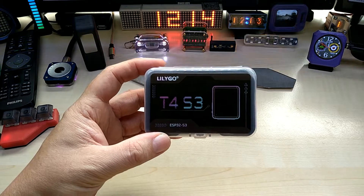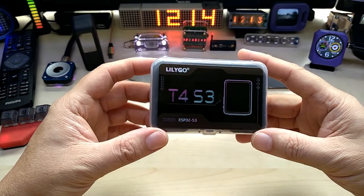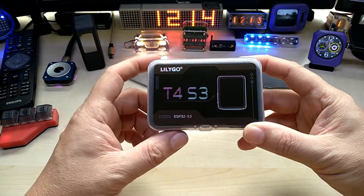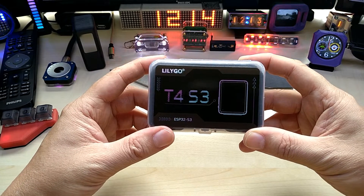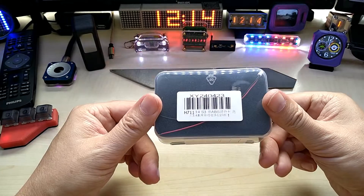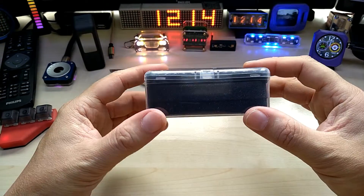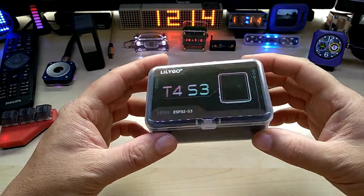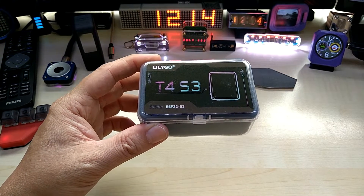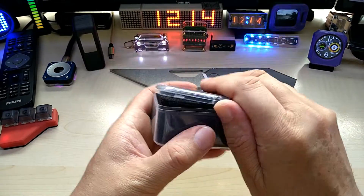Hello YouTube, I hope everybody is doing great. Today I have a new product from Lilygo — it's the T4S3, as you can see. It was sent to me by Lilygo. Thank you Lilygo and Jane for sending this out to me. I have not opened the package and this is just an intro video, and I will add the review to the rest of the video — and well, I couldn't wait, I had to do this on video.